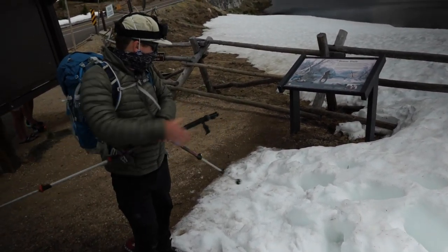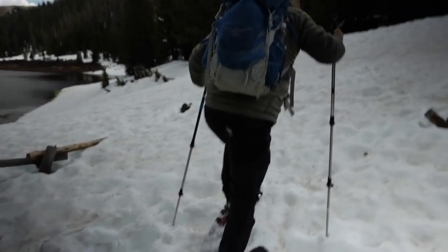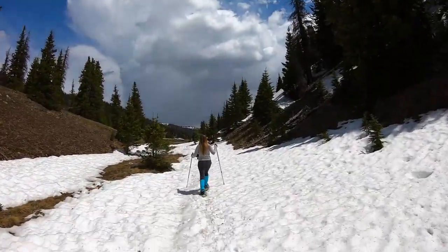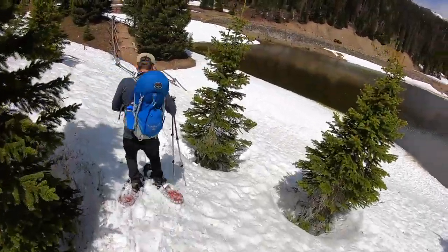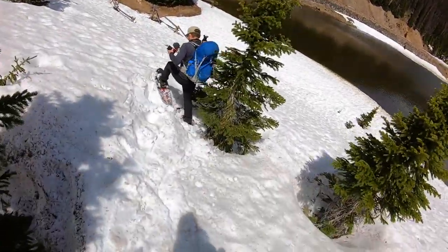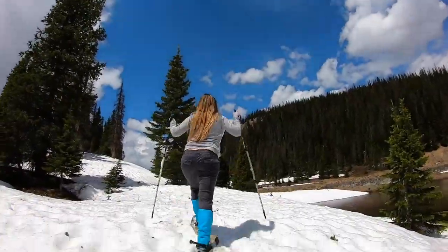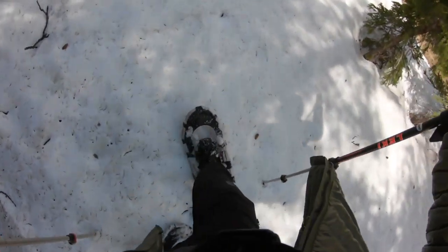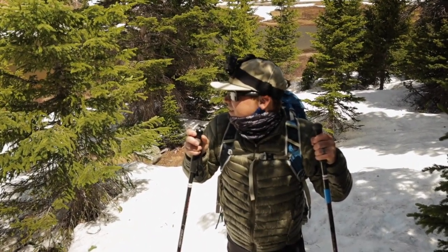Think we got some good conditions. Our trail marker turned out to say keep out, which we probably should. Alright, let's go find a real trail that we can follow.